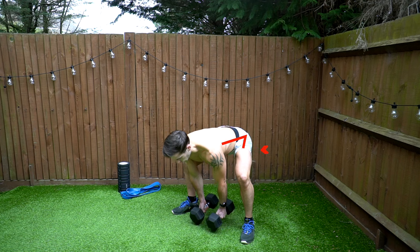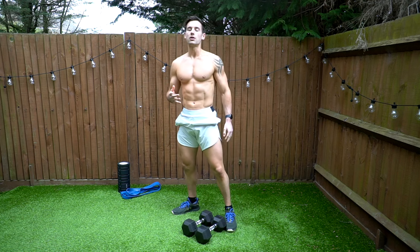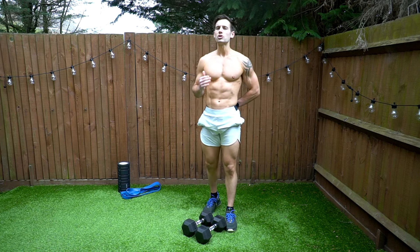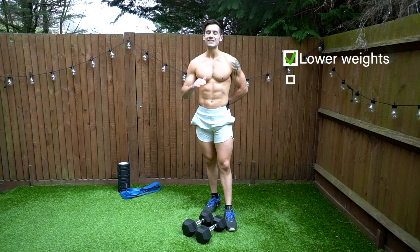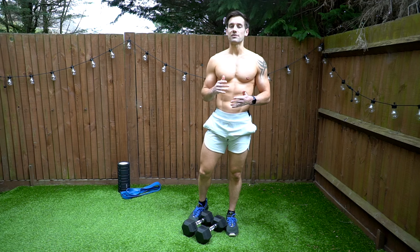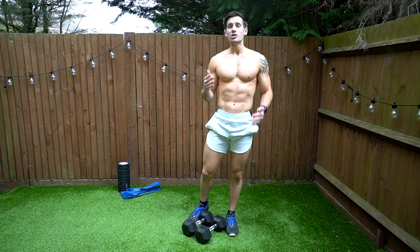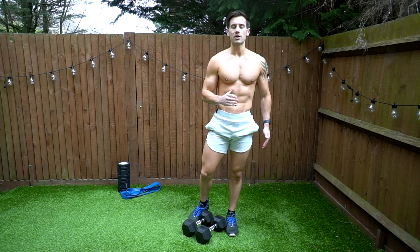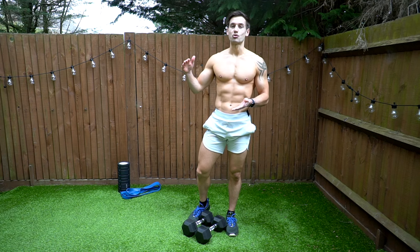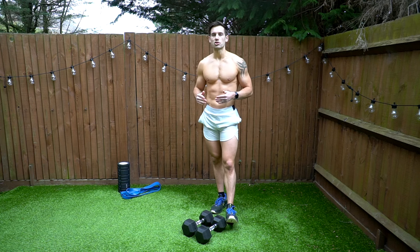For a sumo Romanian deadlift, keep your legs a little longer, bend the knees softly, and use that hip hinge to work the hamstrings and groin more. You'll find the spinal erectors and lower back work more in a healthy way with the Romanian style, so make sure you start with lighter weights and build strength up. A lot of people get sore lower backs — it's usually a technique issue or the weight is too heavy.